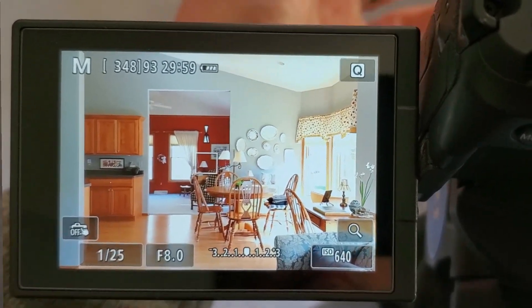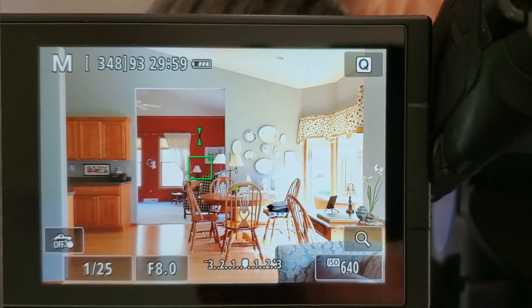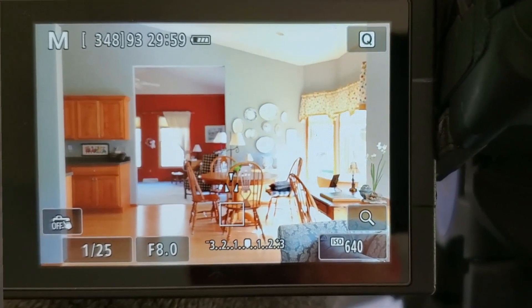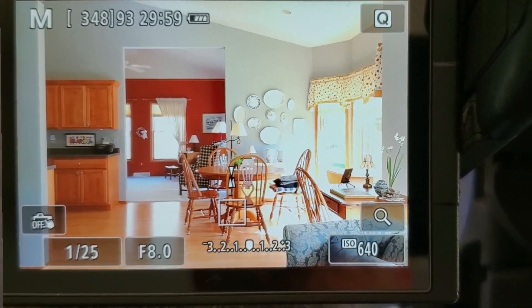The thing I continue to fall in love with day after day, property shoot after property shoot, is the manual focus — that touch box where you tap where you want to focus, line up the arrows, and they turn green when it's in focus. As long as there's enough contrast and light, just like autofocus needs, you can manual focus really quickly. Big thumbs up for that.